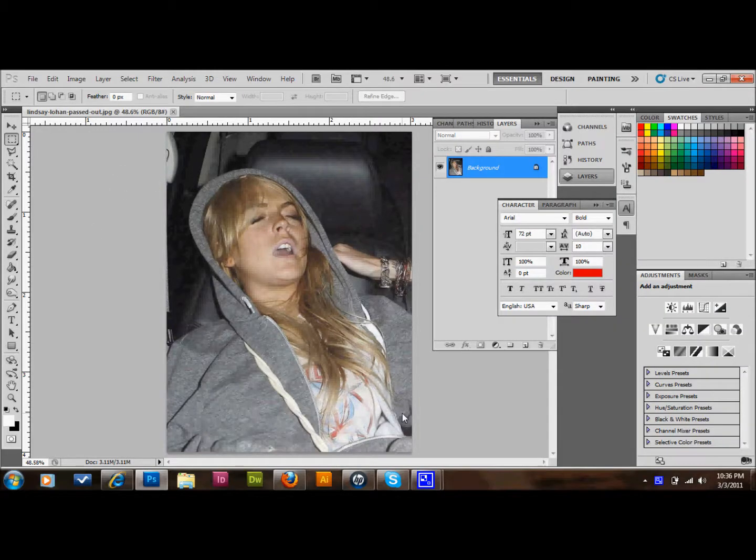Hello and welcome back. In this tutorial, as you can see, we have Lindsay Lohan passed out in her automobile. I'm not sure what kind of car she has. Anyway, that's not really the point. The point is, I'm going to show you how to cut people out of their background in Photoshop. It's kind of a beginner's tutorial, but I'm tired of seeing poorly done cutouts in Photoshop.